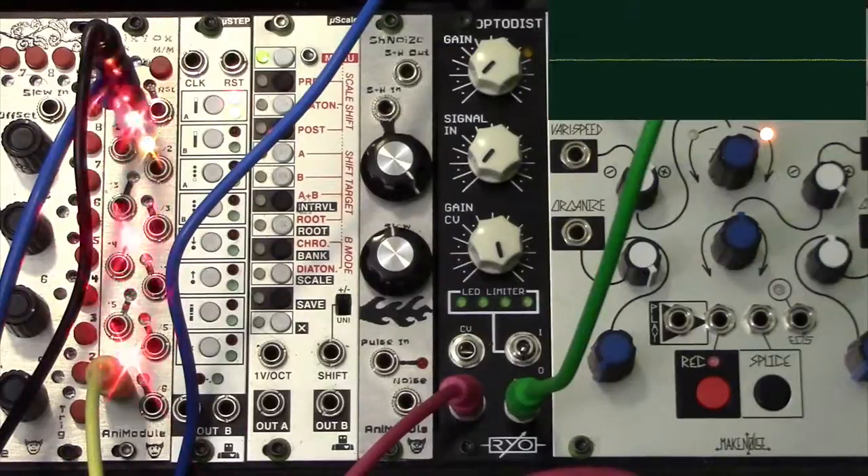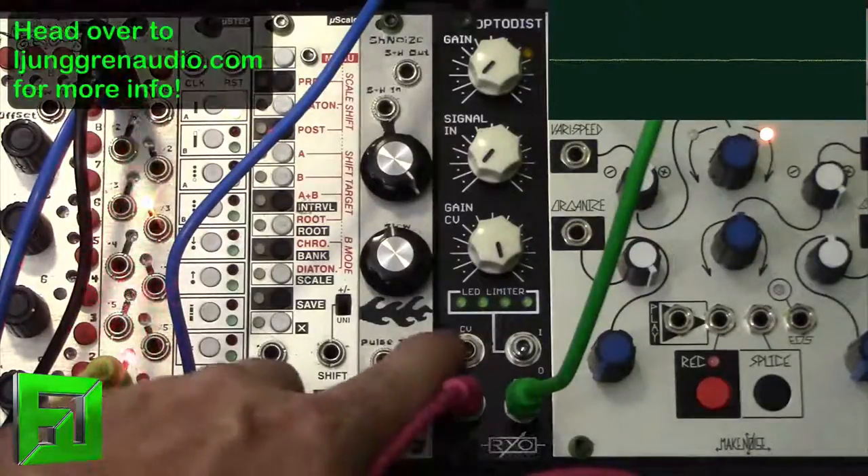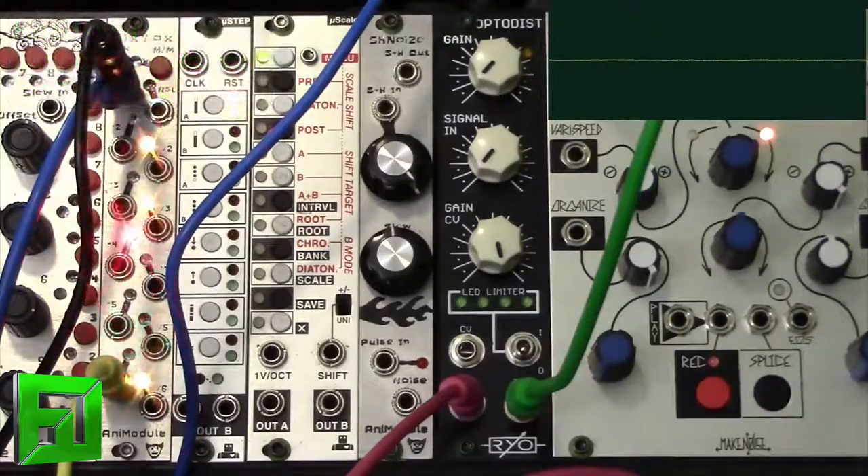Hey, what's up everybody, it's Flux at FluxWithIt.com and today I want to show you the RYO OptoDist. This is a distortion VCA limiter that's pretty interesting in the fact that it uses this row of LEDs here as a limiter and lets you get some really grungy distortions, and actually you can get subtle distortions with it as well.